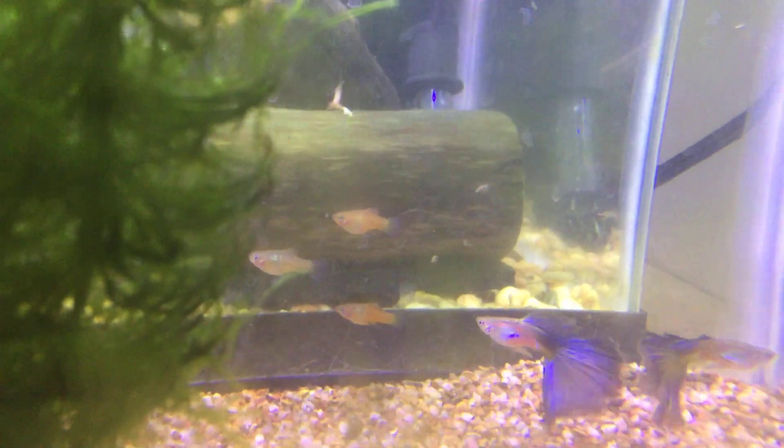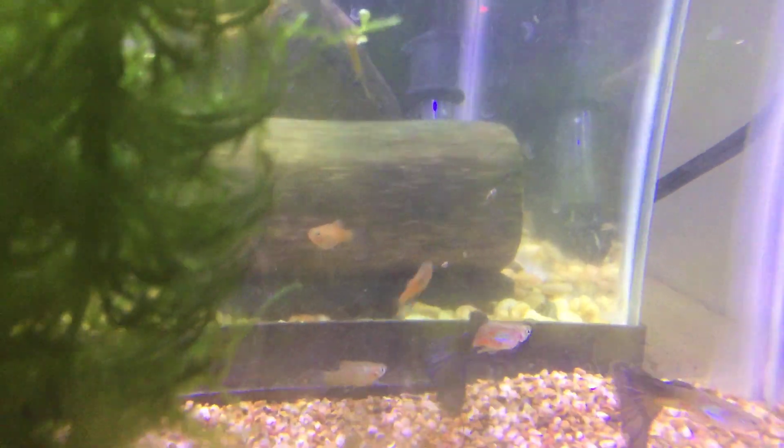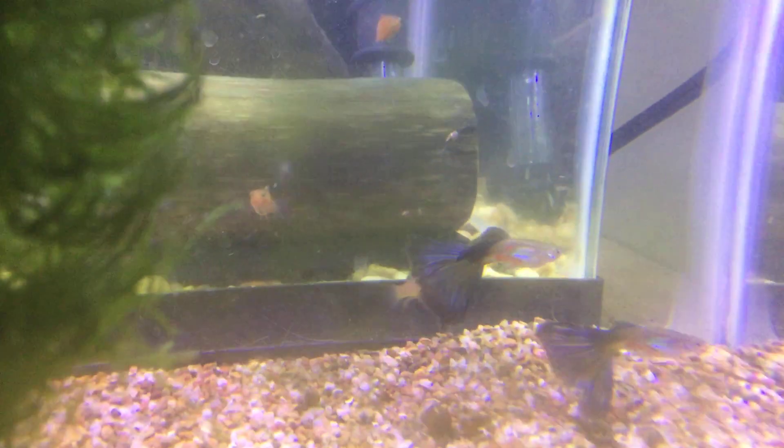Hey guys, Bob again, Kaler Aquatics. Just wanted to share a couple of other fish with you that I've been working with for a few months.